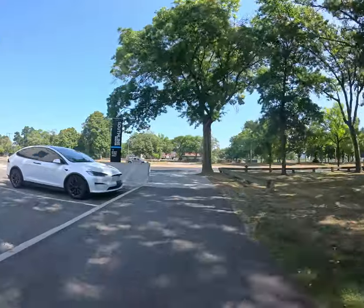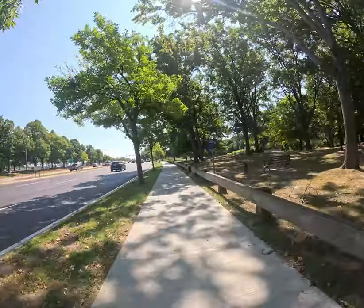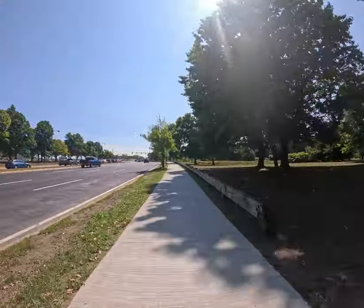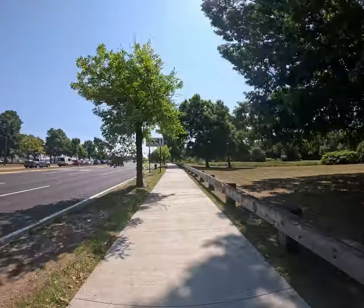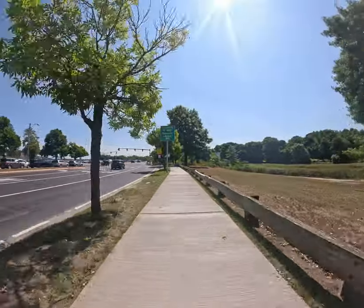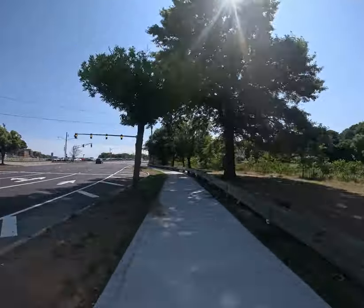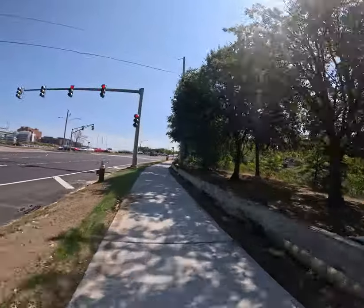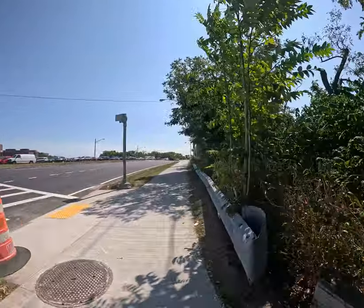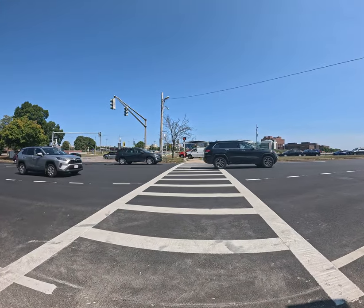Slow it up. If you're coming up here, you're going to be hugging the sidewalk. I'm not a fan of sidewalks, but there are certain situations — this is one of them. This has all been redone and repainted, so it's easier now. You want this crosswalk right here, with these 100-year-old signal posts.